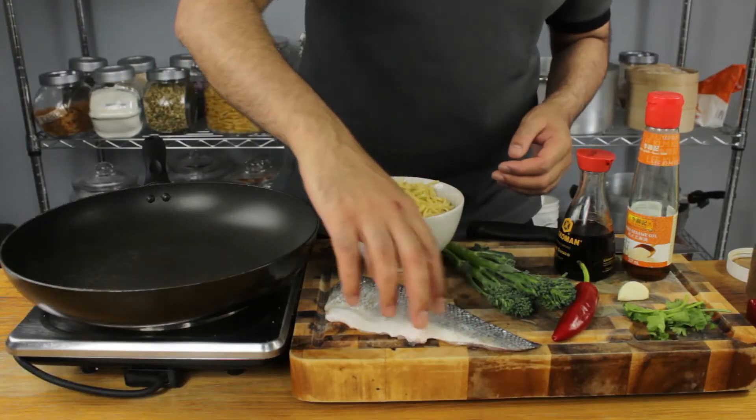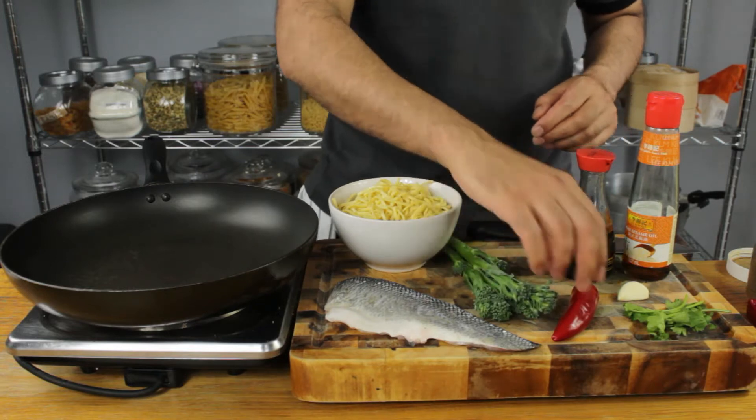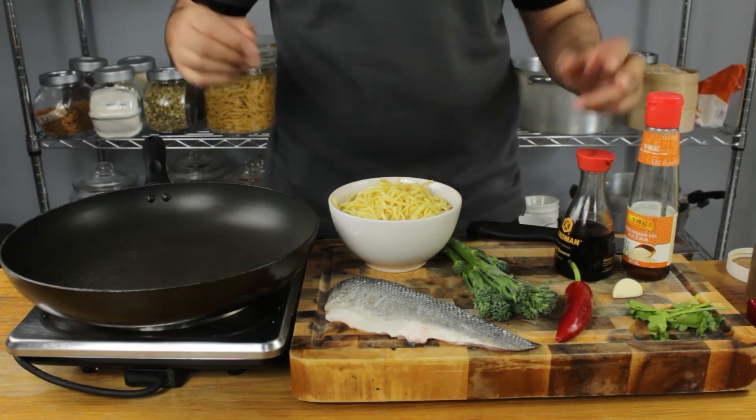Watch this video till the end, follow it step by step, and let me know your thoughts in the comments below. We've got a beautiful sea bass fillet, some egg noodles, broccoli stems, a red chili pepper, a garlic clove, some coriander, sesame seed oil, and some soy sauce. We've got less than 10 minutes, let's do this.